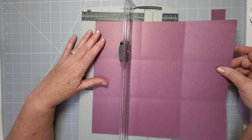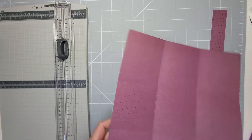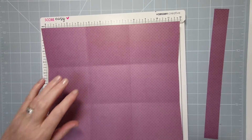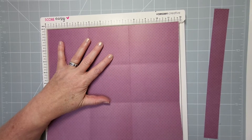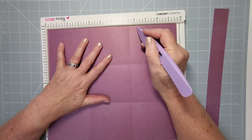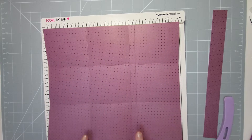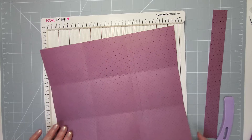I scored it in the wrong place — sorry about that! I told you the wrong measurement. The correct score lines are at three and three-quarters and eight. So it's three and three-quarters and eight — the shapes you need are slightly rectangular. We'll just pretend that incorrect line never happened.